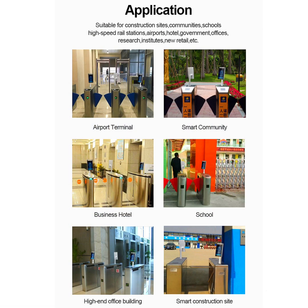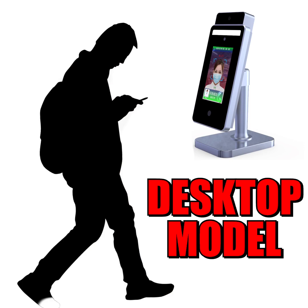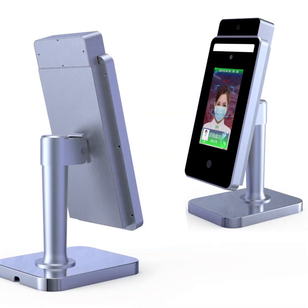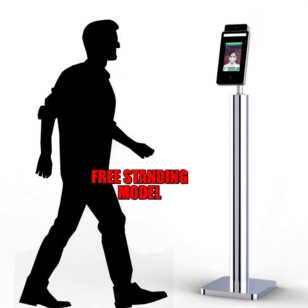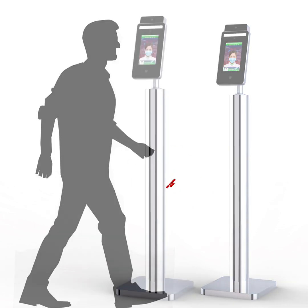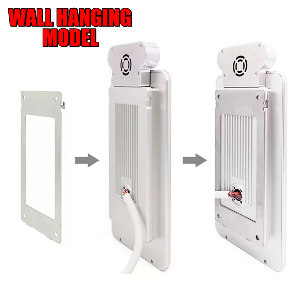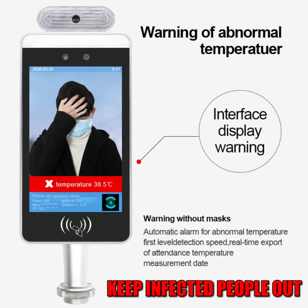When you're putting an employee scanning temperatures at the door, you're going to have to pay that employee at least minimum wage. And then chances are you're going to have to pay them hazard pay on top of that, since you're putting them in a hazardous work environment. So you can be looking at anywhere between $10 and $15 an hour. If you pay one employee $10 an hour for a week, that's $400 a week. If you pay them hazard pay for a week, that's $600 per week at $15 per hour.